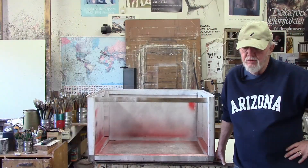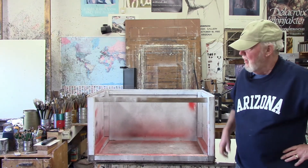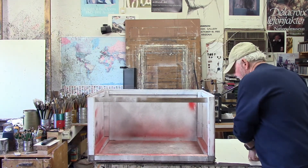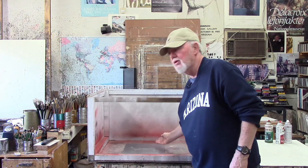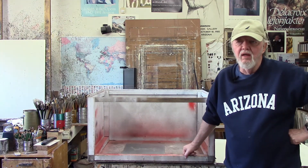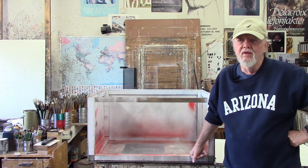To protect the plate and the spray from any kind of breeze or wind, I built this box. You simply place the plate inside the box — I usually put something underneath, like a 2x4, to put it at a slight angle. Then you can use the spray paint inside the box and hopefully protect it from any little zephyr or breeze in the atmosphere, so that you can get a nice fine spray onto the plate.